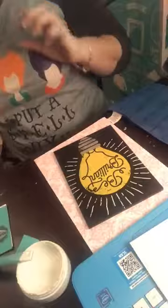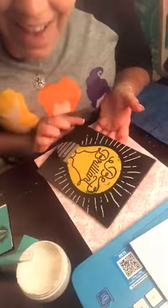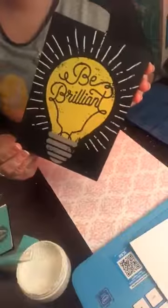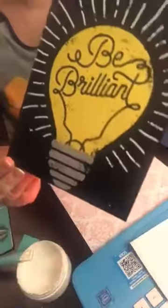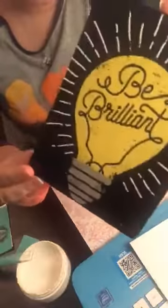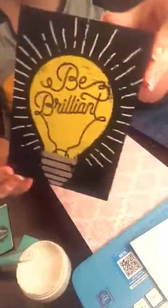Oh, this turned out really nice! So — finished project — it's the yellow, the gray, and the never-retiring white. There we go!